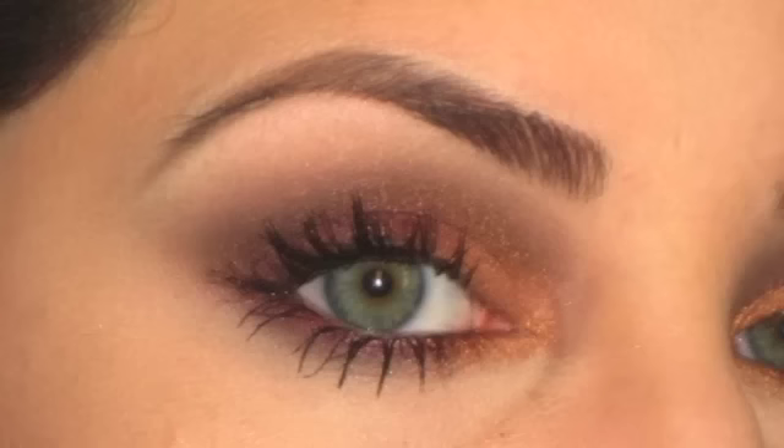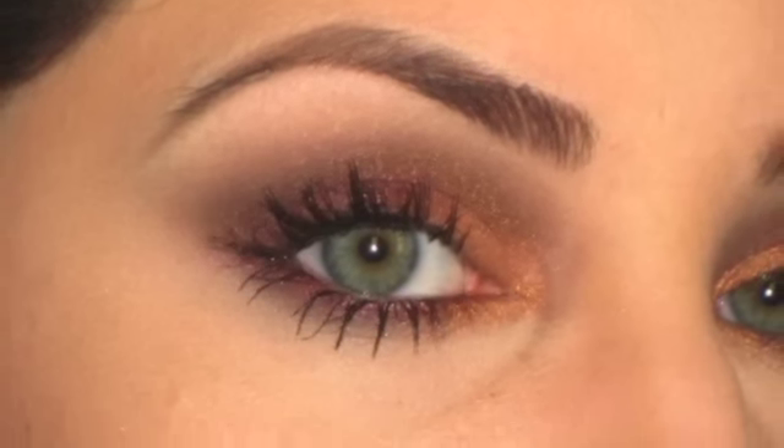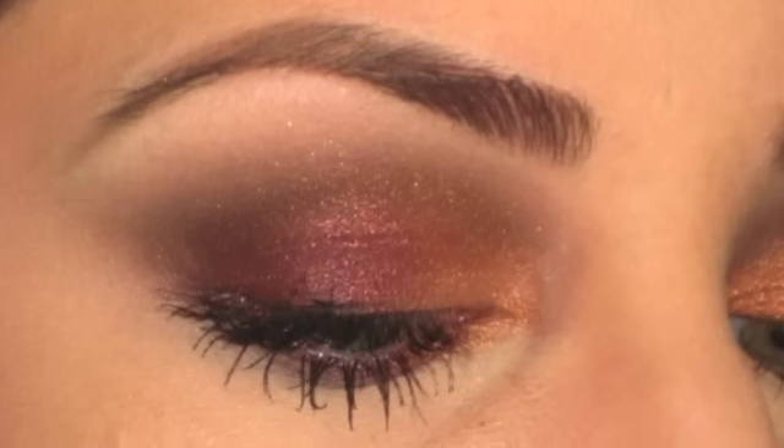Hi everyone, so yesterday I did a look that was kind of fun — I'll show you right now. I got a requested tutorial on it, so I figured why not. It's fairly simple, there's only like three colors involved. Right now I'll show you — I just have my cheeks already contoured and everything like that.